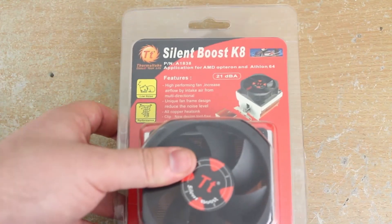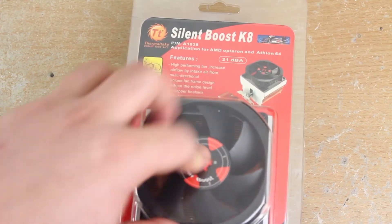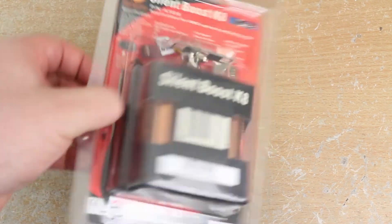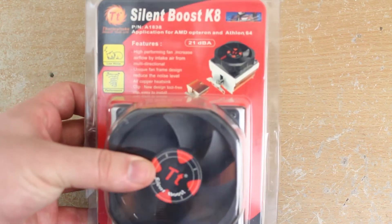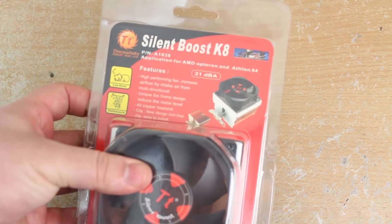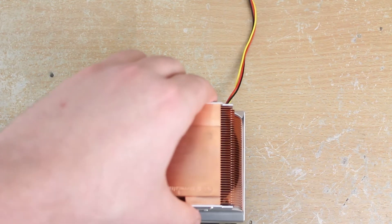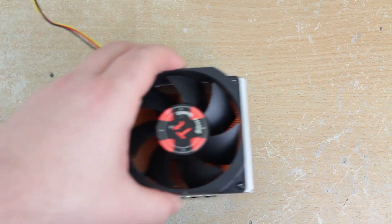To cool the Athlon 64 CPUs nicely, I picked up a Thermaltake Silent Boost K8 CPU cooler, so I'm not just using a tiny little crappy aluminium one. This is actually my second Silent Boost that I've ever owned. These are some of the nicest CPU coolers you can get that are still brand new these days — a nice copper core and copper fins, with simple support for 80mm fans so you can swap the fan if you want. I also have the Socket A version for the Athlon XP CPUs here, which is probably my favourite Athlon XP CPU cooler you can buy. You can still pick them up brand new very cheaply if you look around.